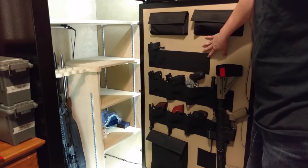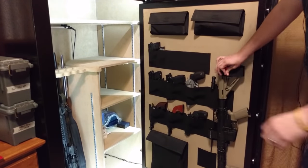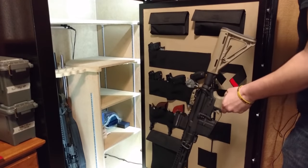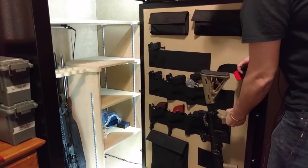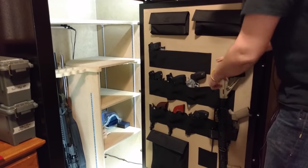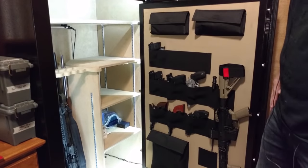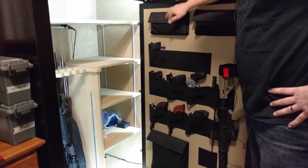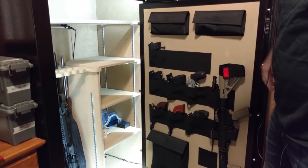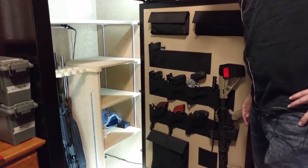As you can see, this safe comes with a really nice door organizer with a lot of spots for handguns. It also has this really cool spot here for a quick-access gun if you have something you want to get to quickly. It has some smaller cutouts up here for magazines and things like that, plus lots of document pockets and a large one down at the bottom. So you can really set this up any way you want to.